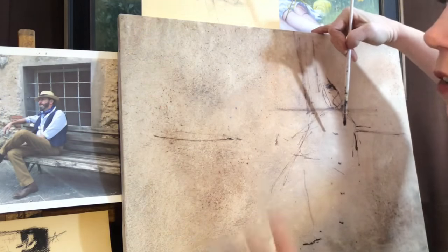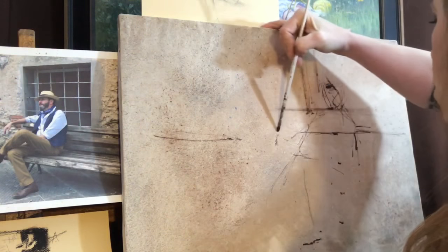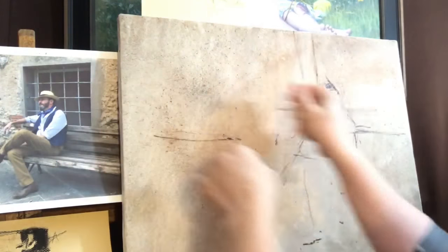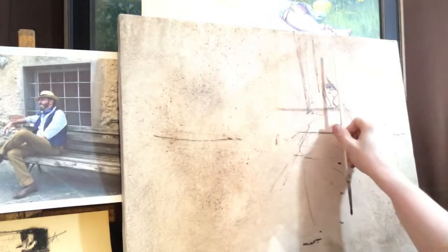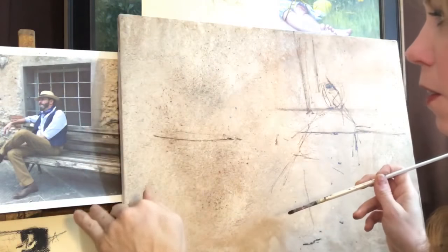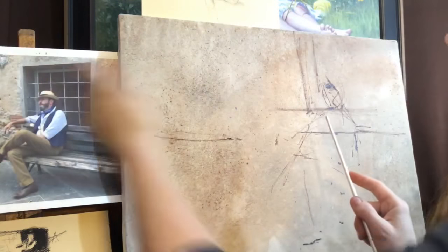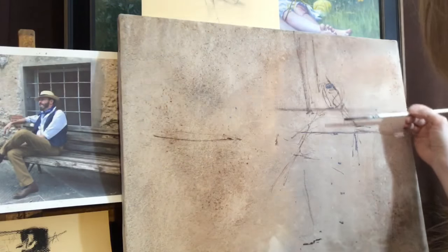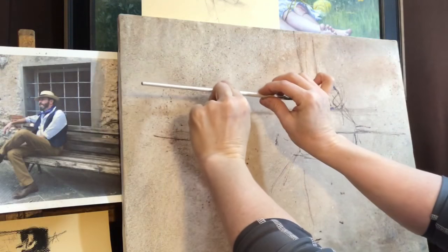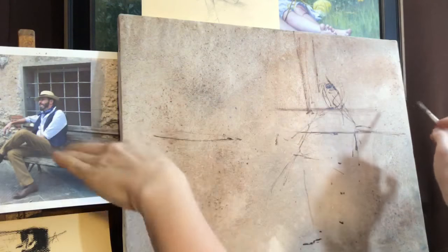A lot of this technique I learned at the atelier when I went to the classical school. We'd have live models set up before us and we'd map out the plumb line — divide the model in half, draw the plumb line on our paper, then start marking down the heads and key places where those marks are. It's not really a grid because a grid is a perfect square. These are just major divisions — I call them helper lines. You just draw them straight across.